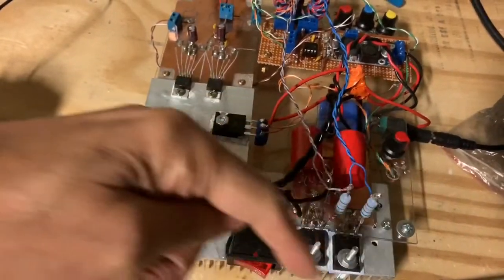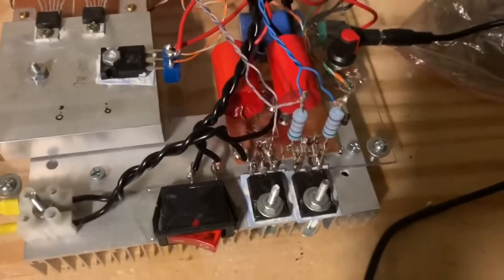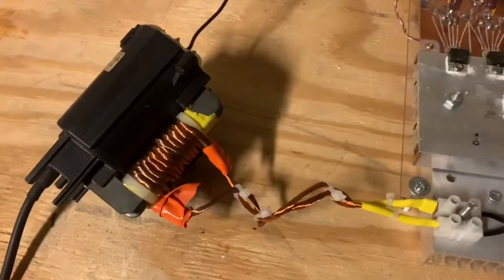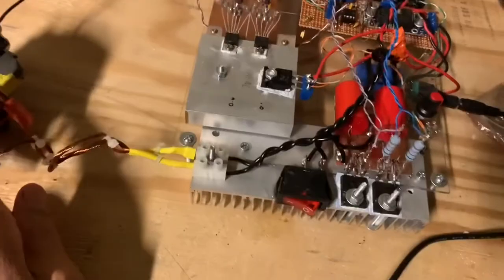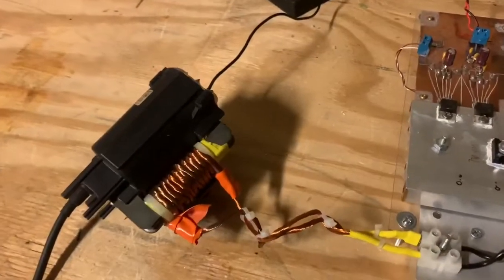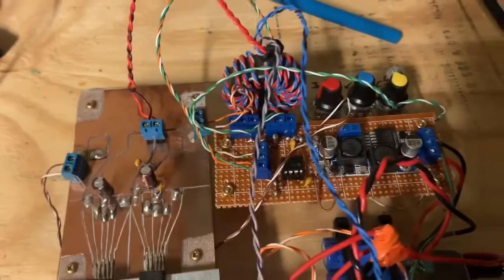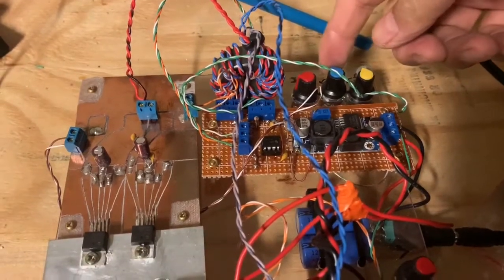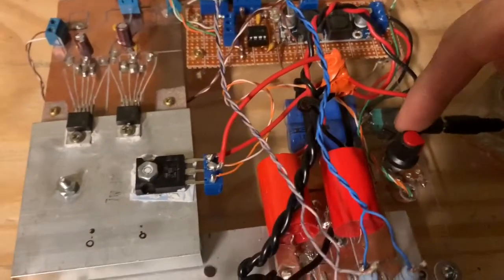This is a half-bridge circuit which provides an alternating square wave output — in this case driving the large flyback transformer through this primary coil. Once the resonant or pseudo-resonant frequency of the transformer is achieved, you can get very large outputs. That's achieved by varying the frequency with these knobs: frequency adjustment, fine frequency adjustment, duty cycle adjustment, and voltage output — though I've bypassed the voltage control to run at the full 30 volts.